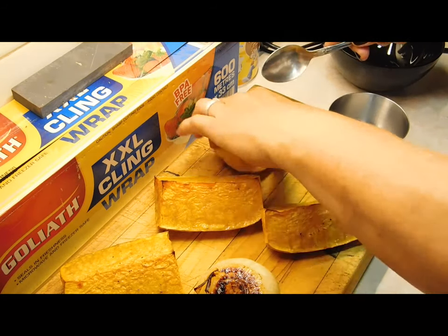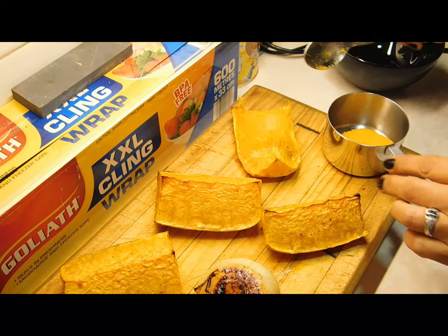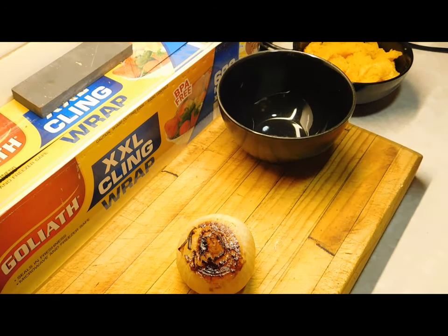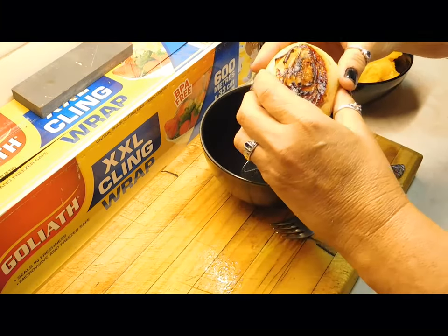We want to measure out two cups. I've let it cool down — you can see it's already mashed itself, which is awesome. That worked out to two cups, so that was great. It was roughly 750 grams I put in there to roast.